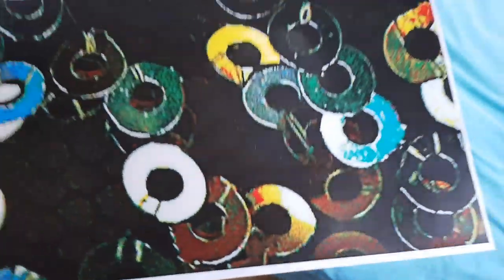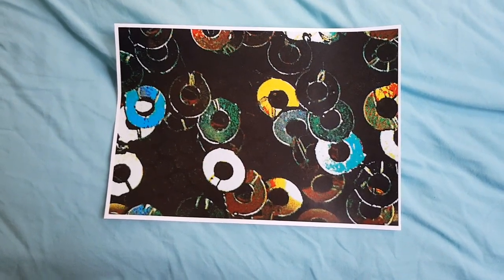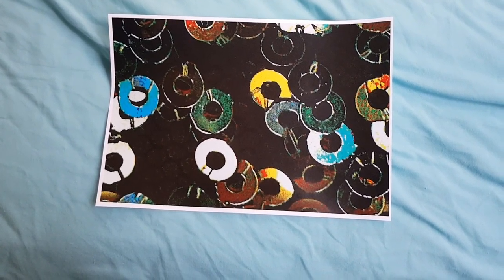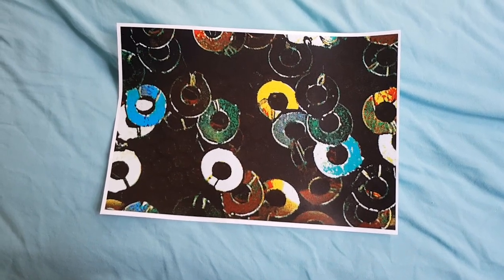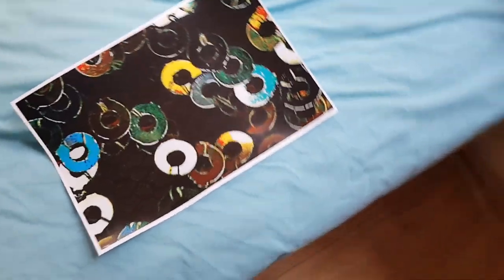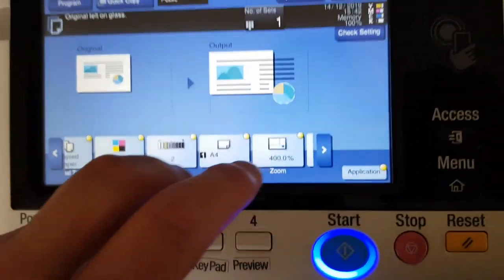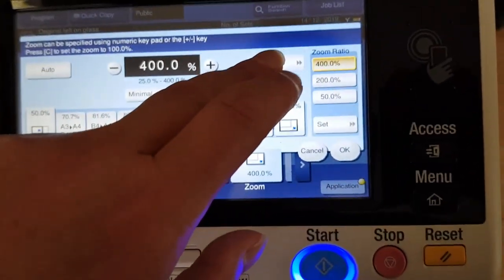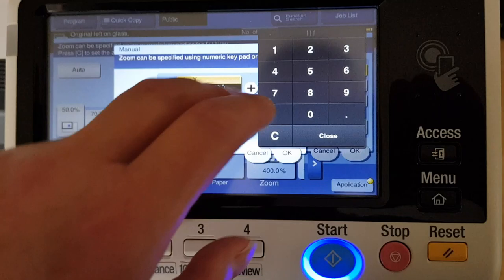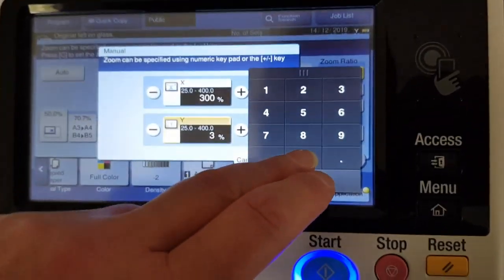Okay, out it comes. Yeah, that looks really strange. Wondering if we're gonna make it a bit smaller or keep it like that. I don't know if I like it — it's too big, maybe it's too big.